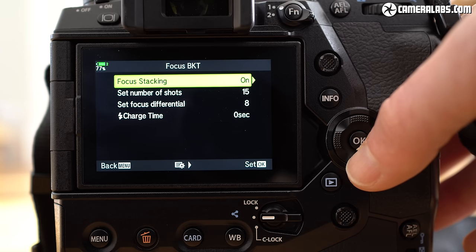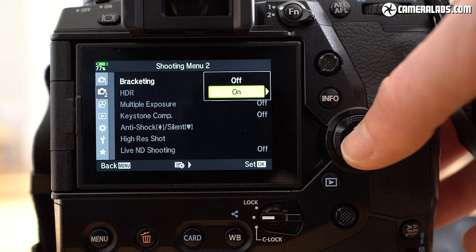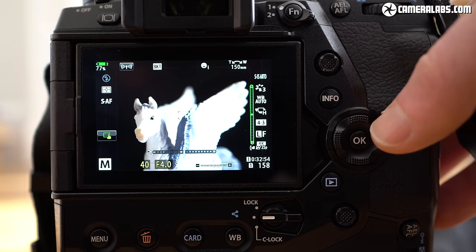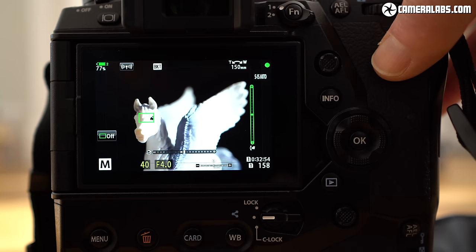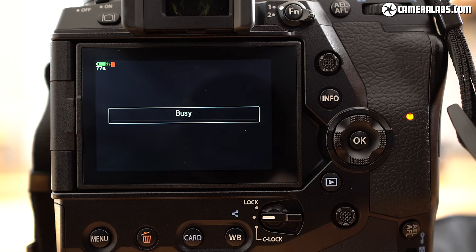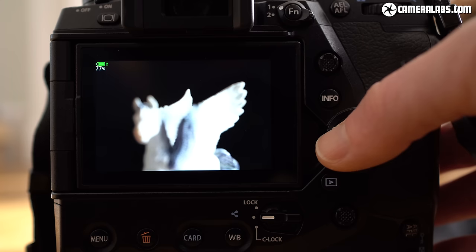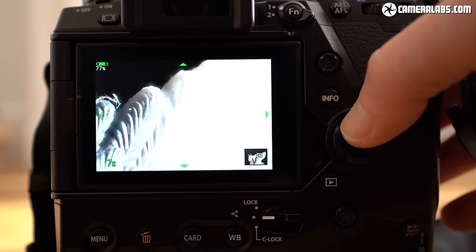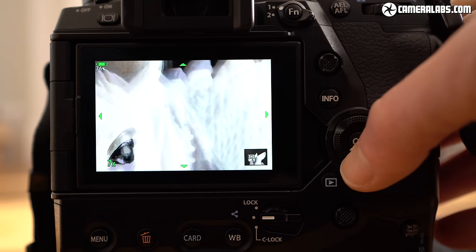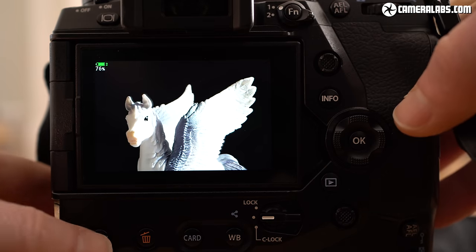In-camera focus stacking was available on previous E-M1s up to 8 frames, and is now extended to 15 frames. After adjusting the focusing differential — which requires experimentation depending on your lens — and using an Olympus Pro lens like the 40-150mm, the camera rapidly cycles through the focusing distances and stacks them in camera. The result is cropped slightly, but shows more of the subject in focus. Shooting at 150mm where depth of field is very shallow, you can clearly see the benefit. It's handy to have in-camera without needing post-processing software.